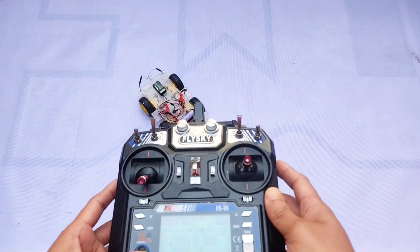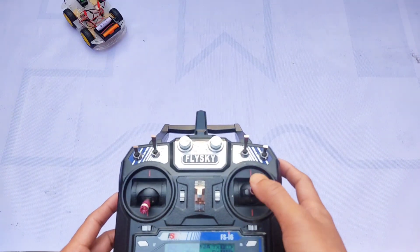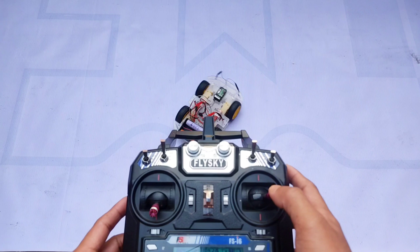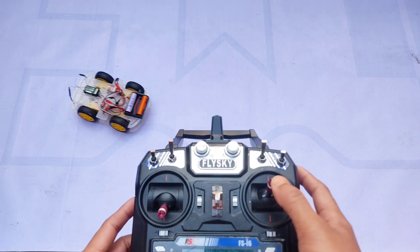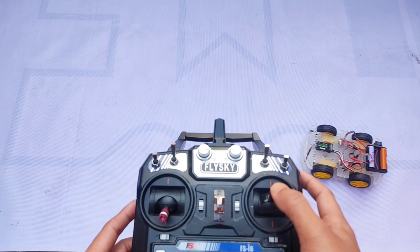Hi everyone! Welcome back to my channel. In this video, I'm going to show you how to make an RC car in the simplest way using a 20A brush ESC and a FlySky I6 transmitter.